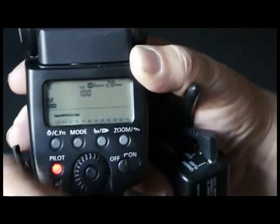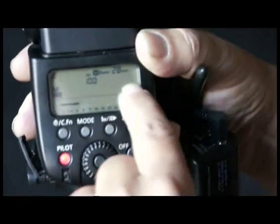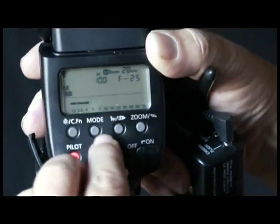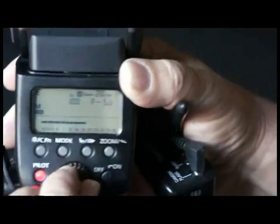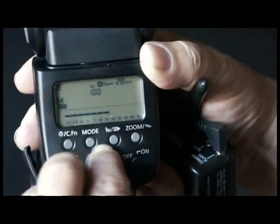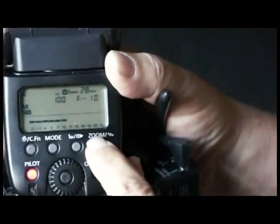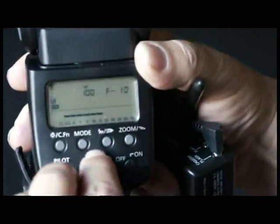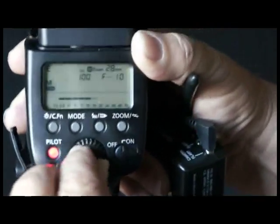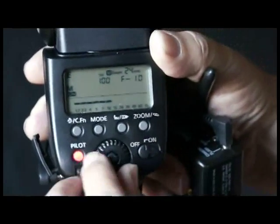Look what happens as you match that up — your distance scale becomes activated. A short distance will show up when you're at the small apertures for obvious reasons, and as you open the lens up and tell the flash you're using a larger lens opening, your distance increases, just like on the SB900. The zooming feature is something you press here and turn this dial until you have the zoom ratio that you want. As you zoom, your flash distance also increases, just like on the SB900.